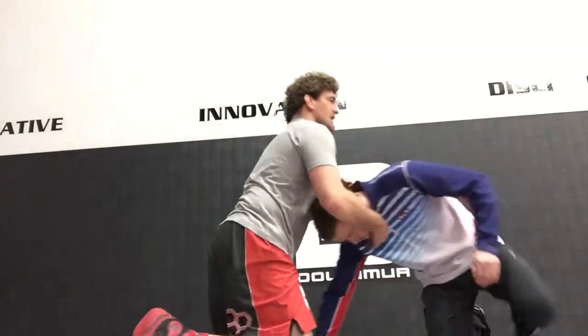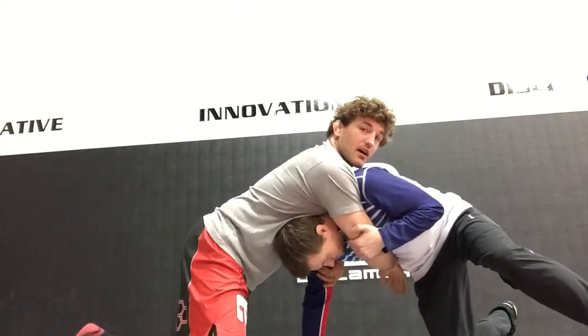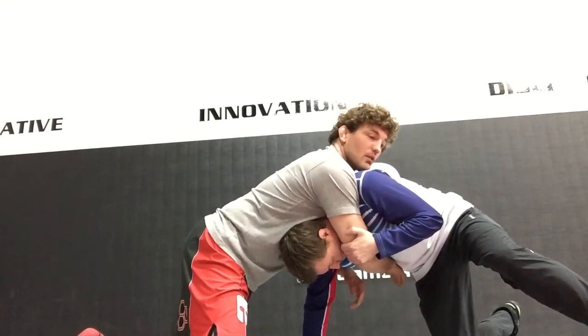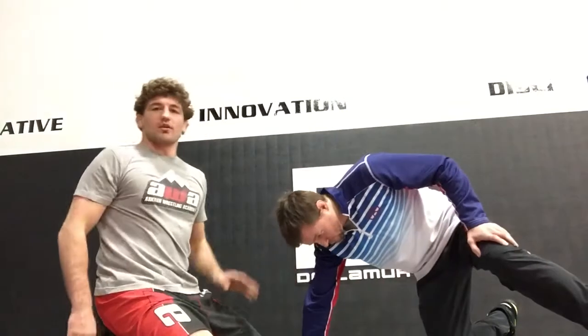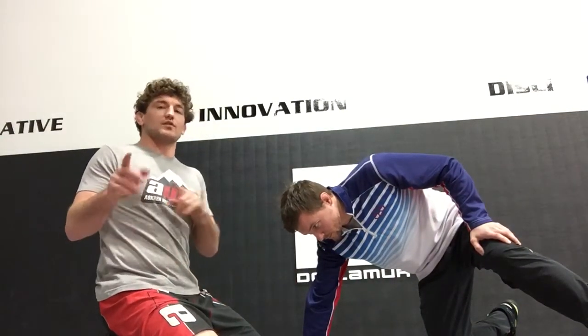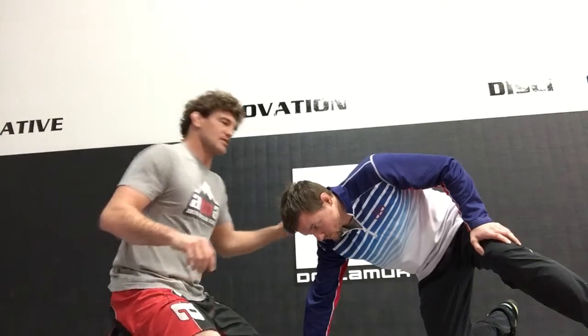We're back in our front headlock situation and again Josh has captured our elbow, which is making everything an issue. The one we're gonna hit today we call the Thorn, because Coach Messeran picked it up from the Thorn Brothers of Minnesota. If you want to watch some highlights of them, I'm sure you'll see this.